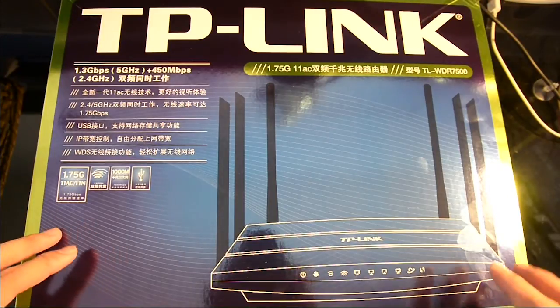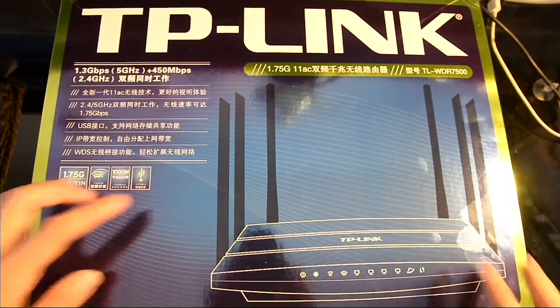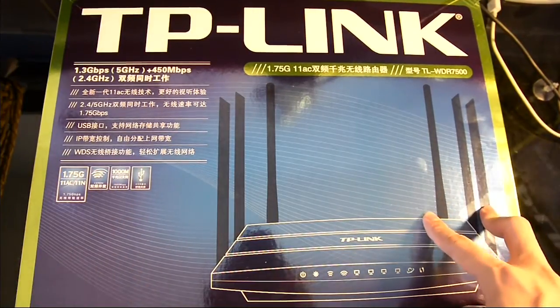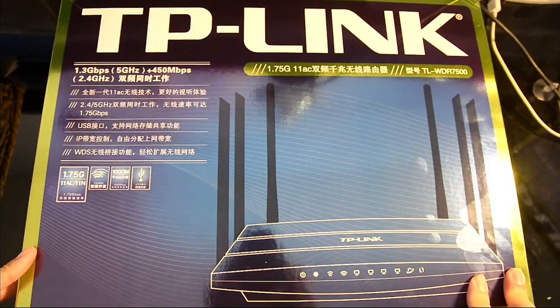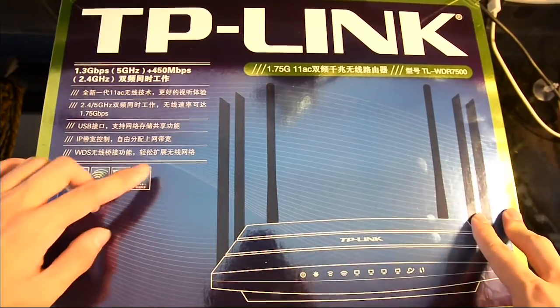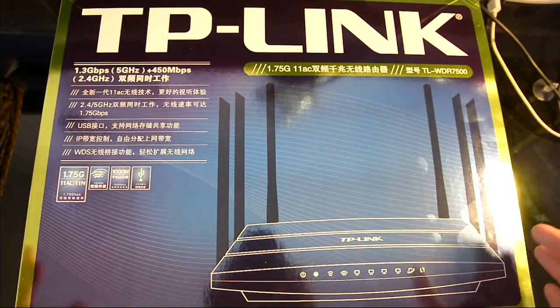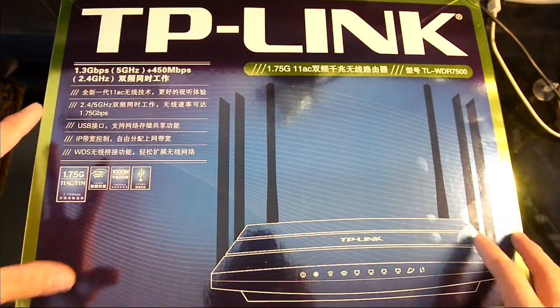Just to take note, the main difference is that this has six external antennas, whereas the Archer C7 has four, or two — I believe — for the 5 GHz band. This one has antennas for both the 2.4 GHz as well as the 5 GHz channels. So what we want to do here is see how well it does, and we'll go along with that.